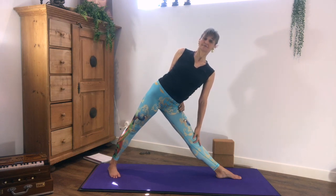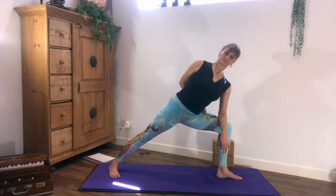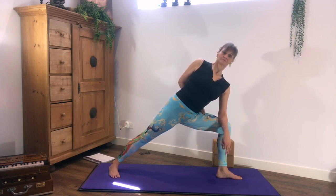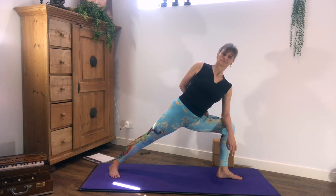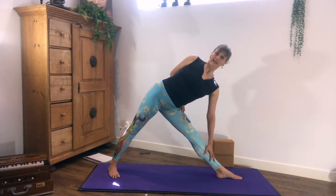Kapalabhati. Kapalabhati. Kapalabhati. Long exhalation out. Inhale triangle. Exhale come up.